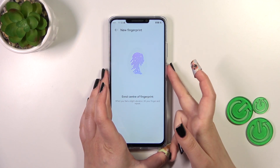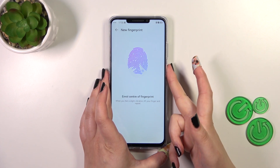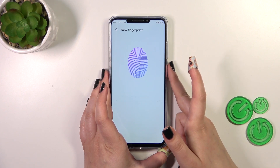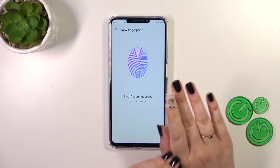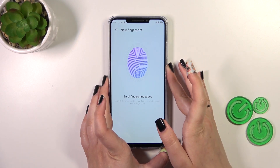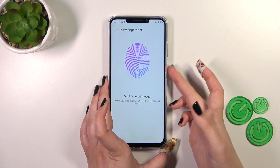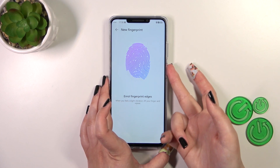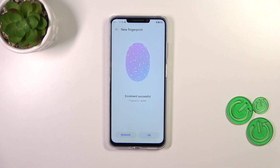Right now we have to do it multiple times in order to add our fingerprint fully. Try to catch every corner for better recognition, and change the position slightly whenever you're releasing and placing your finger again. We then have to add the edges again for better recognition.